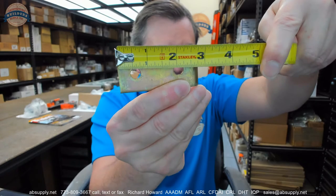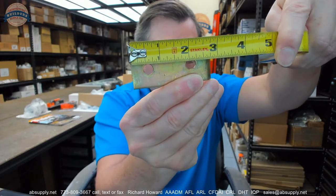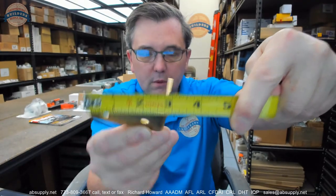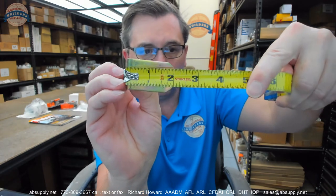From the side of the bracket to the center of each mounting hole, you are at about nine sixteenths over to about two and one sixteenth. And then from the sidewall itself to the center of the hole for the padlock, it looks like it is about an inch and a half.